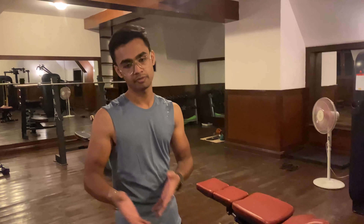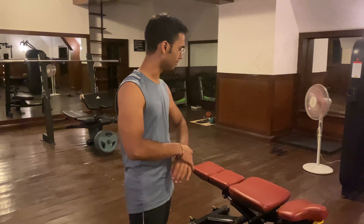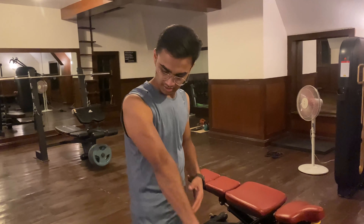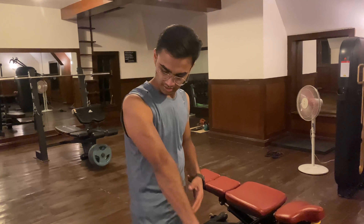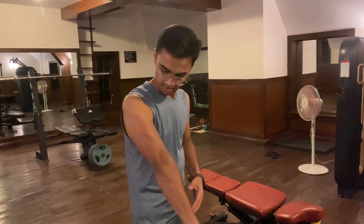Triceps have more exercises — like pulley push down, reverse pulley, and other things. Whatever you want to do next time, if you are supporting me, I will start the next video of triceps and continue the fitness series. But now, for the triceps final exercise, put your hands.